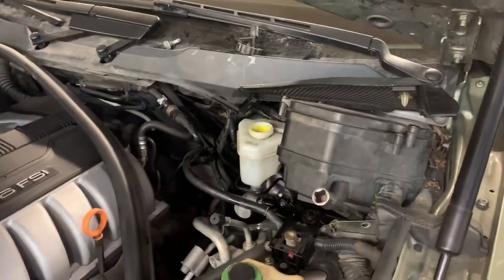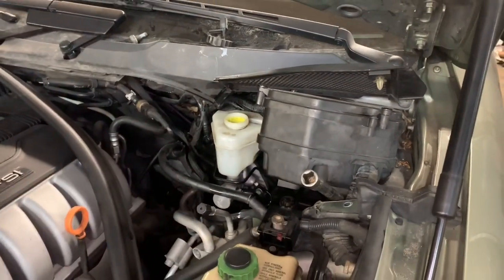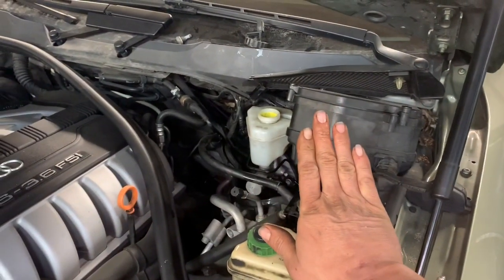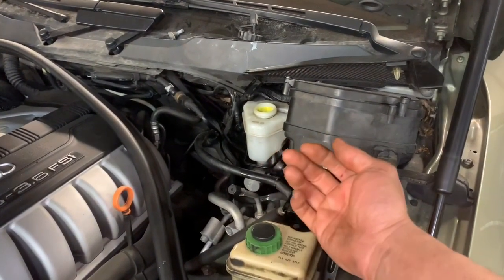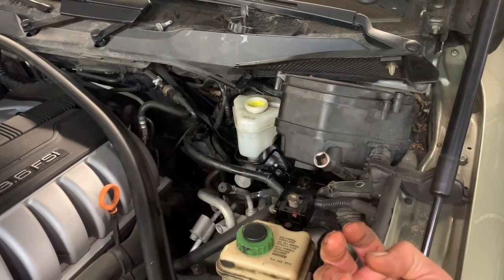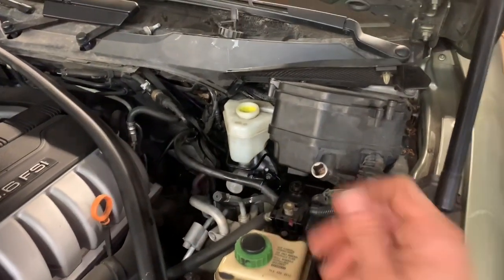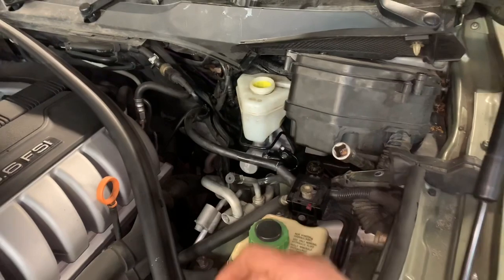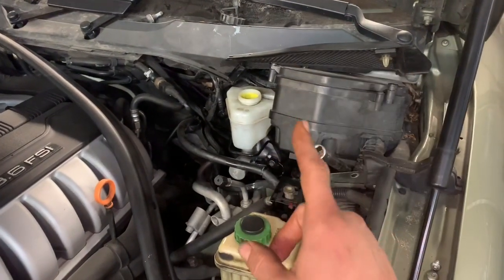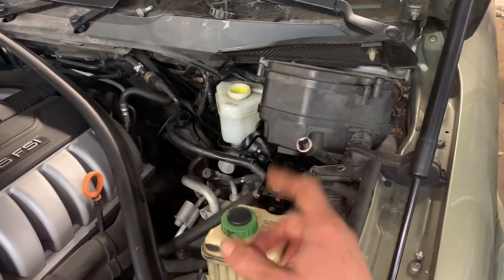Now with your helper sitting in the automobile behind the brake pedal — not touching the brake pedal — we're going to go ahead and loosen up the lines. They're going to push down on the brake pedal once the lines are loosened. The brake fluid is going to squirt out the lines, pushing the air and brake fluid out, making sure our reservoir is full. Then we will tighten the lines back up, then they will release the brake pedal. Very important: they do not release the brake pedal until the lines are tightened back up.